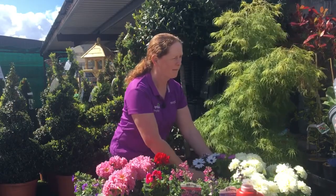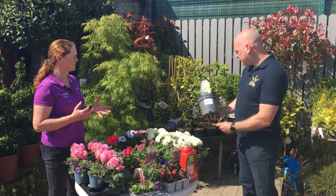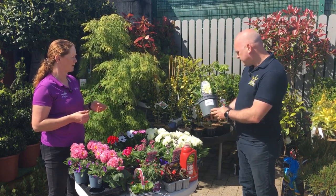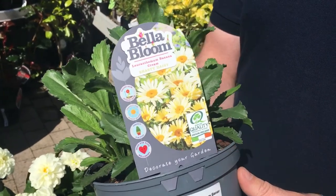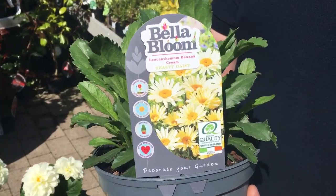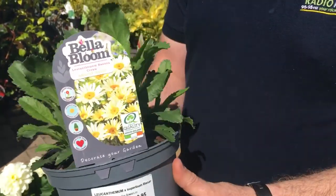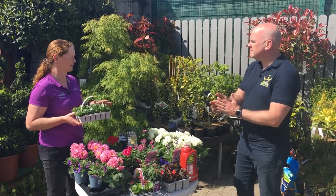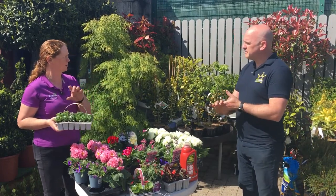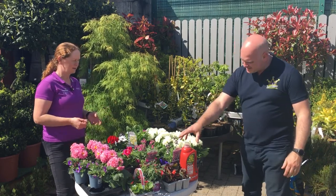I've also got a beautiful leucanthemum — it's like a chrysanthemum really, a daisy-type flower in a very pale yellow. Now this is a perennial that comes back every year — it dies down in the winter and comes back — whereas the bedding plants we've been talking about are only for the summer. But summer bedding just gives that spurt of colour around the garden, putting all its energy into just that.